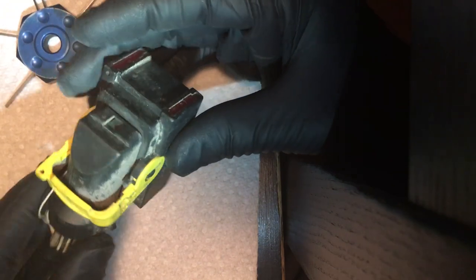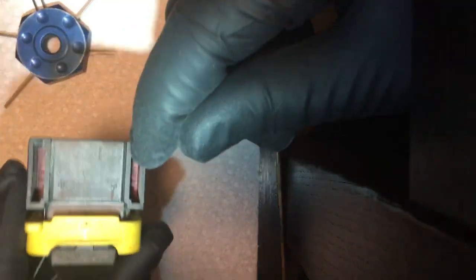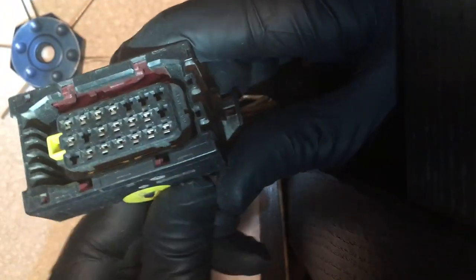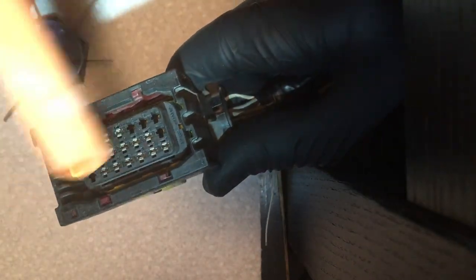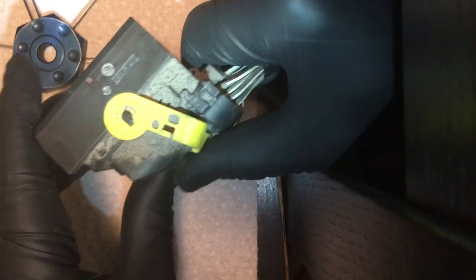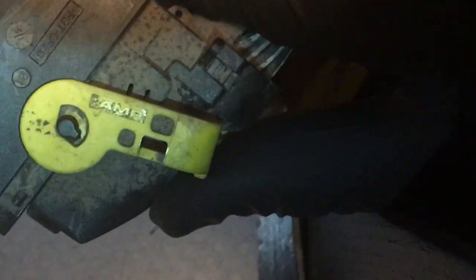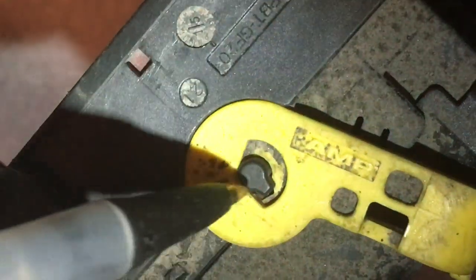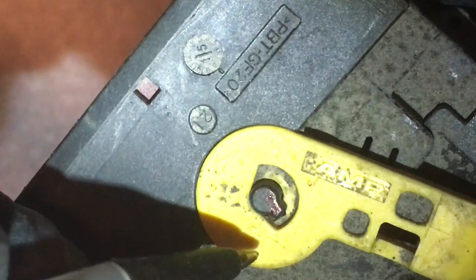A lot of times this latch right here breaks. You see how it moves those levers in there? It's pretty much just those levers. It's not part of that yellow part. But if we wanted to replace this — if you look closely in there — there's a recess here. If this black part is broken, you need a whole new connector. But if it's just this yellow part that's broken, you can replace just it.